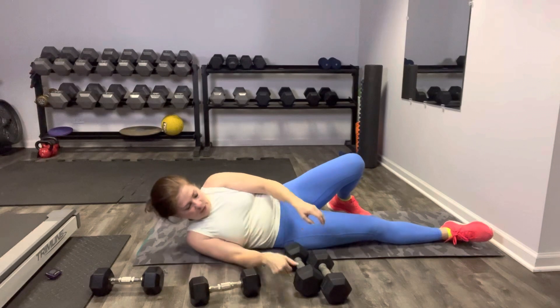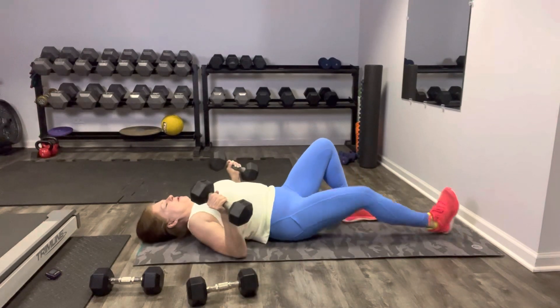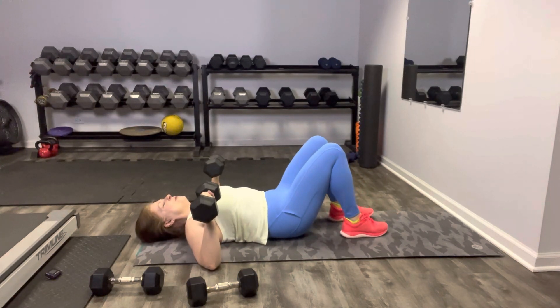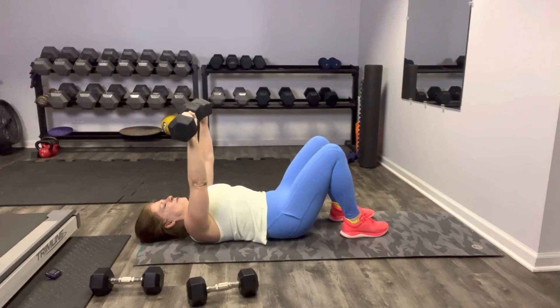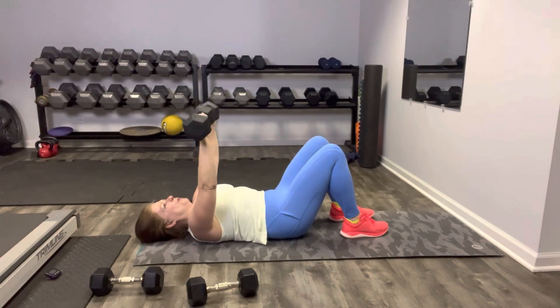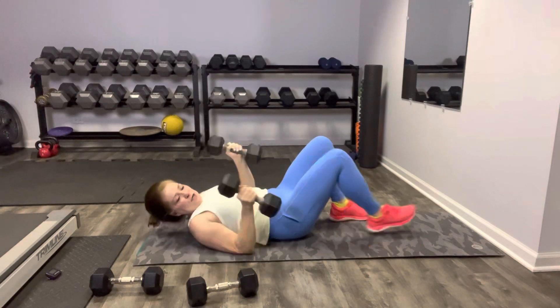This is our last time through, my friends — make it good. We've got our chest press to start. Upper arms are perpendicular to your torso. Press and release slowly, exhale — what's that lower back doing? Check it. Blow it out as you lift. You're doing so great — press them up nice and strong. Nice job, weights go down.